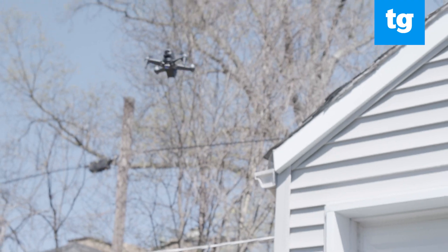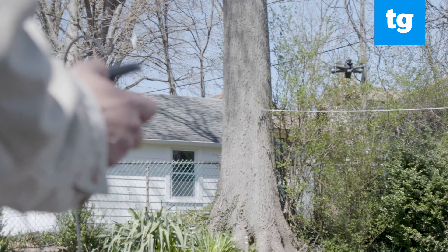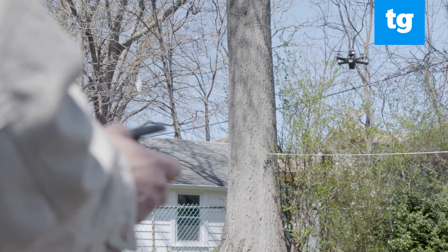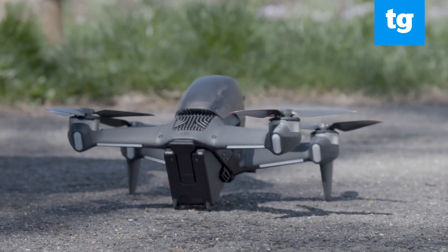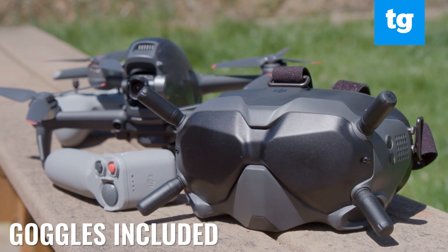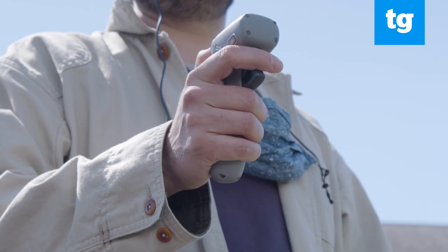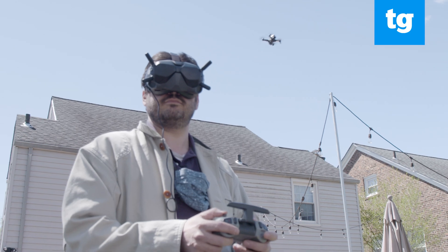It has three flight modes, including a full manual mode that lets you fly the drone at up to 87 miles an hour. However, in this mode, all safety protocols are off, which makes crashing a lot more likely. The DJI FPV costs $1300 and includes not just the drone, but the FPV goggles too. And while its primary purpose isn't videography, it takes pretty good videos.